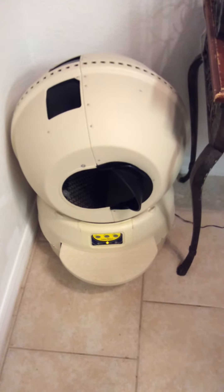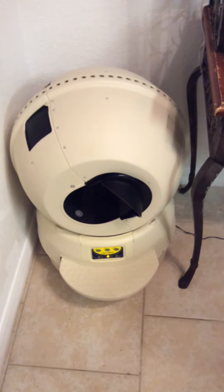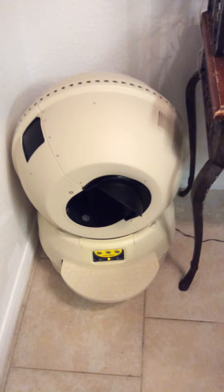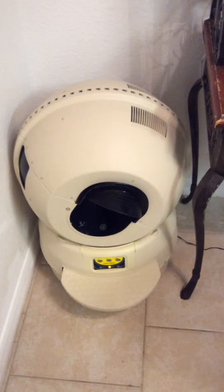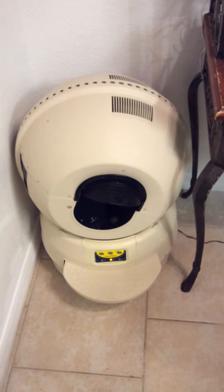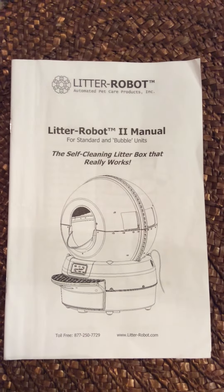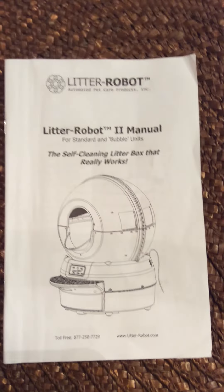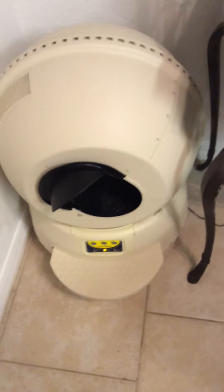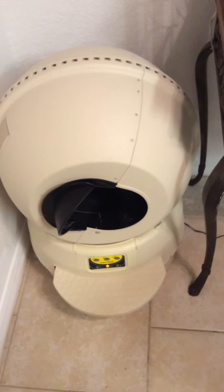I just got the new Litter Robot cat box, just turned it on — it's all clean and fresh with cat litter in it and everything. This is the name of it if you're wanting to get yourself one. I got it used; I hear they're about three or four hundred dollars. The cat gets in it, steps on this little step, and it activates it.